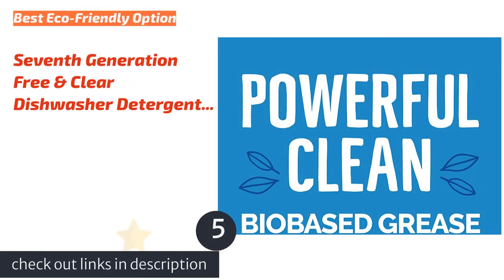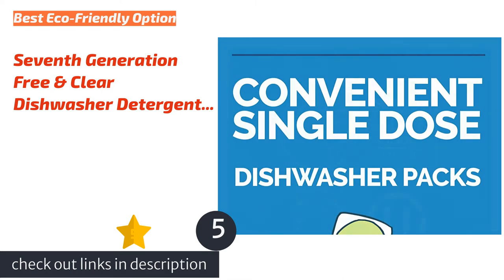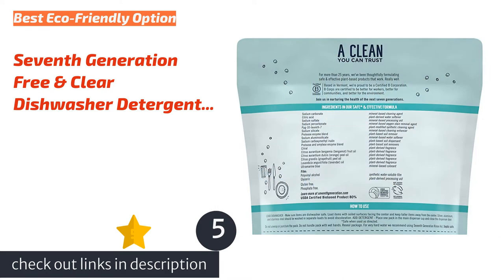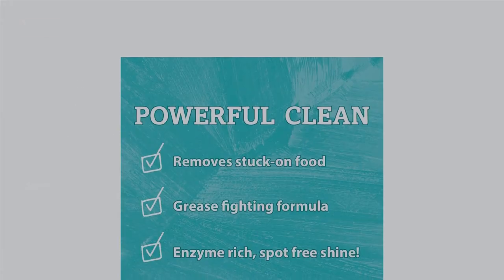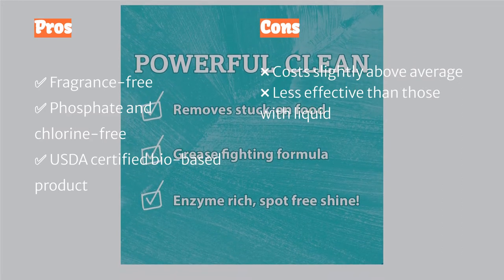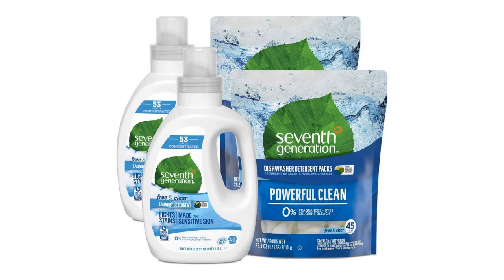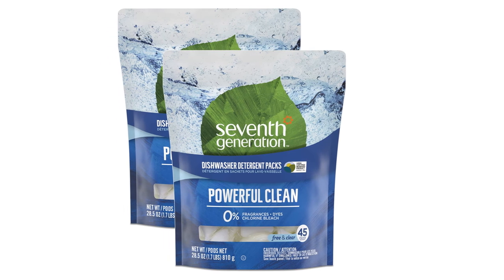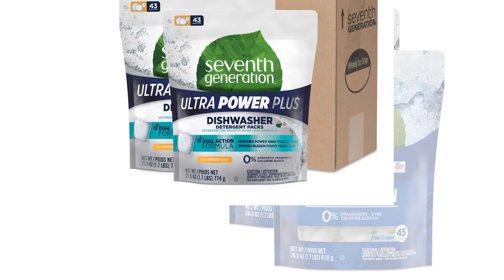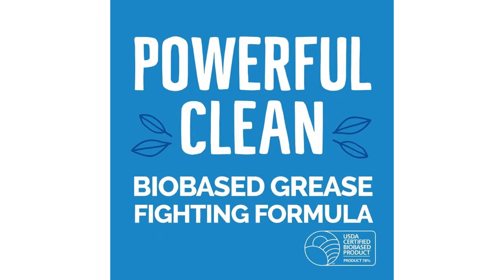The next product is 7th Generation Free and Clear Dishwasher Detergent Pods, offering a USDA-approved plant-based formula that effectively cleans food residue off dishes. On the whole, this pod works just as well as other all-powder products, and we like that the smell when opening the bag is pretty mild. However, we found it did not work quite as effectively on dried condiments and sauces, and it does not contain any additional rinse aids or degreasers, so heavily soiled dishes will need a rinse before loading.